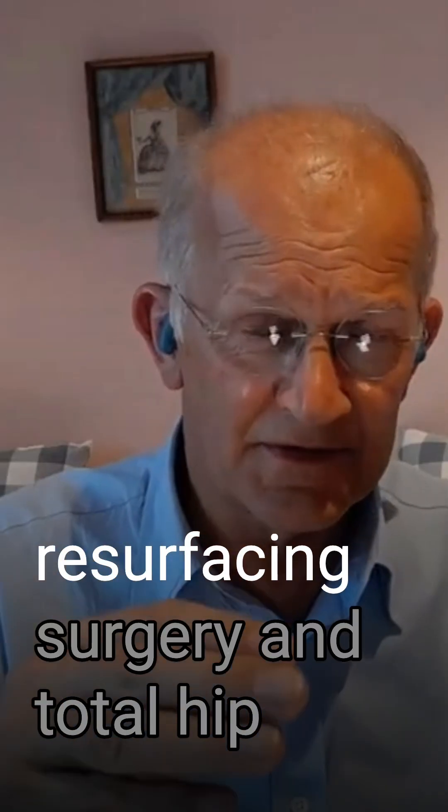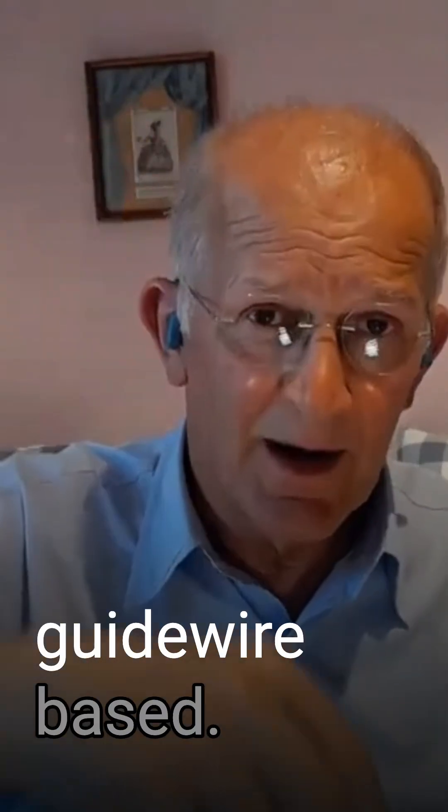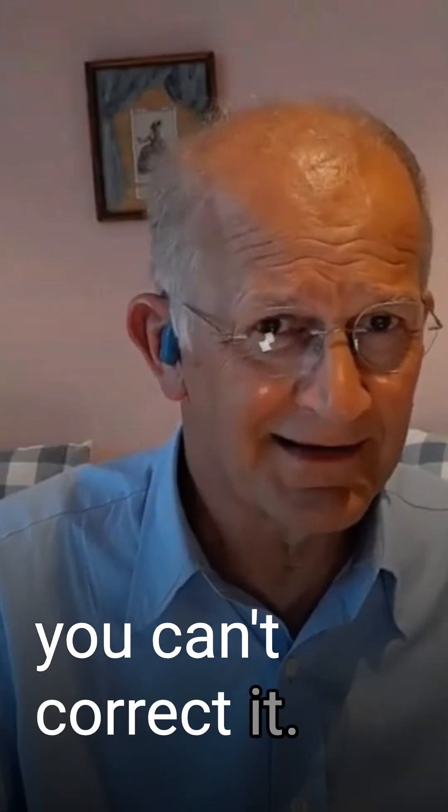The huge difference between resurfacing surgery and total hip arthroplasty is that it's guidewire based. And if your guidewire is wrong, you can't correct it.